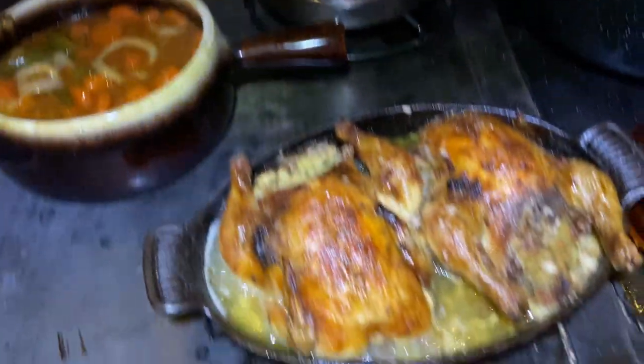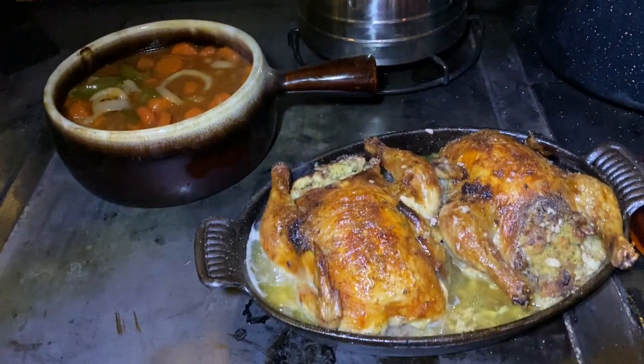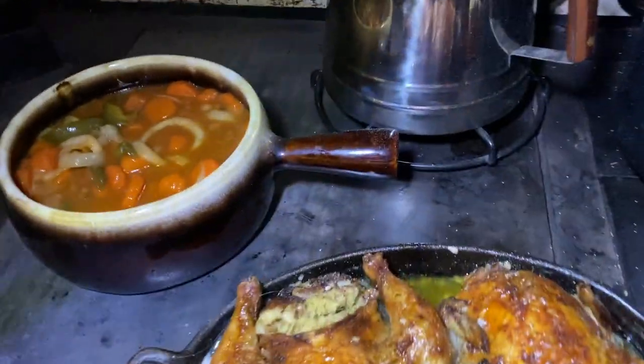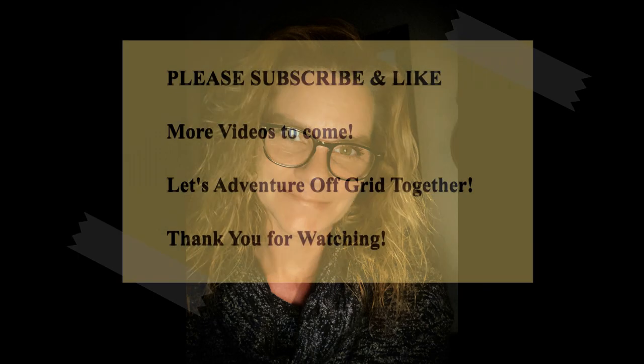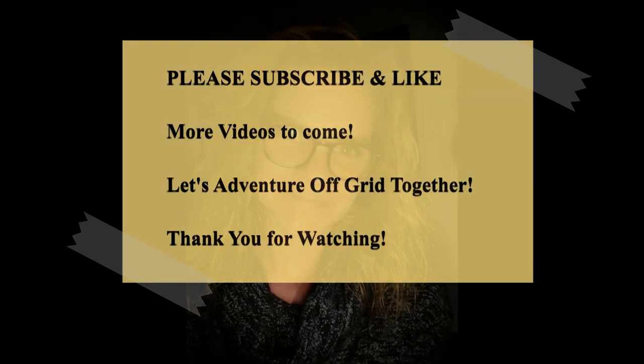It's 7:30 at night and I am done. Merry Christmas, God bless you all, and thanks for watching my video.